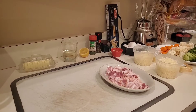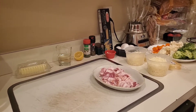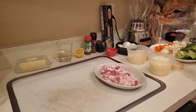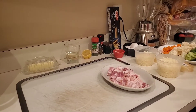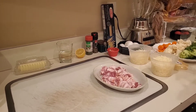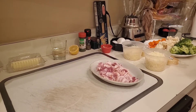Good evening everybody, we're back here in Angel's Kitchen and tonight I have got an amazing recipe for you, pretty quick and easy too. We are making a carbonara with bucatini. I'll explain that as we go — carbonara is simply a sauce made with eggs and bacon, and bucatini is the pasta.